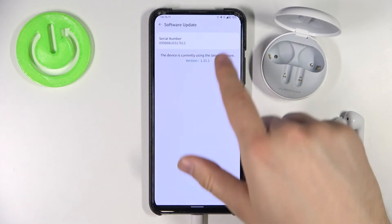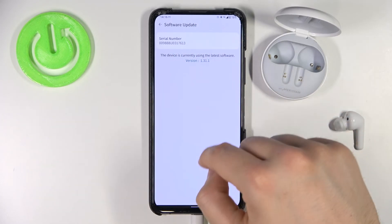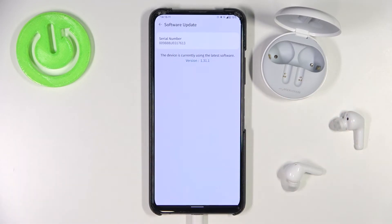But if your device is out of date, you will see the new version of the update here, and you will be able to tap on the download button to automatically get the new software update.